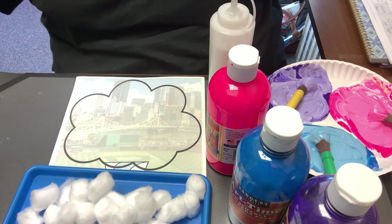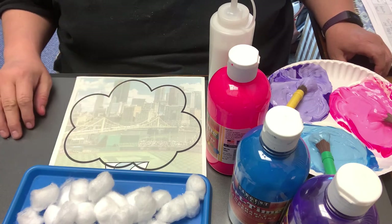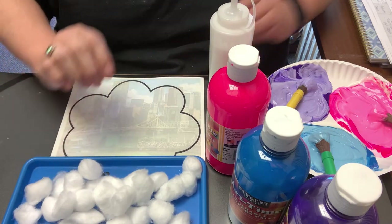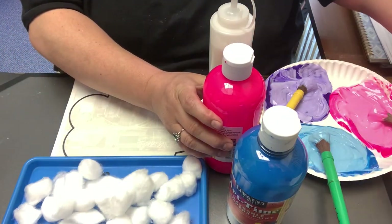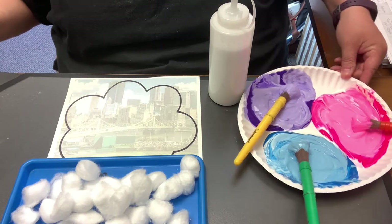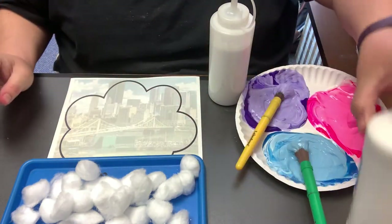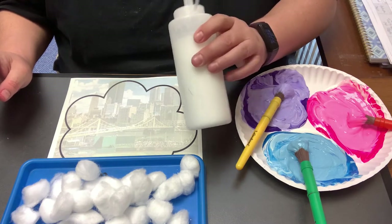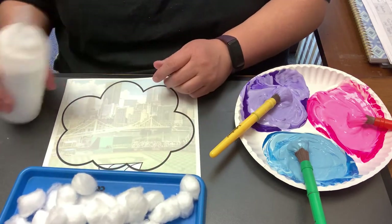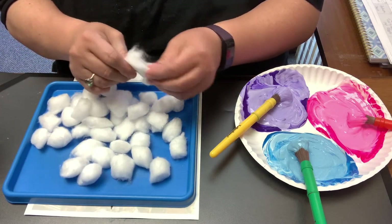What is more tasty at a baseball game than cotton candy? This week we're going to make our own little cotton candy painting. You have this cotton candy template — this is where all the cotton will go. Of course you need cotton balls. You need paint — I chose purple, blue, and pink. Because oftentimes cotton candy is a pastel or lighter color, I added some white to lighten it up. And then you're going to need glue to glue the cotton balls on and paint brushes to paint them. The first thing I'm going to do is pull apart some of these cotton balls. We want them to be nice and fluffy.